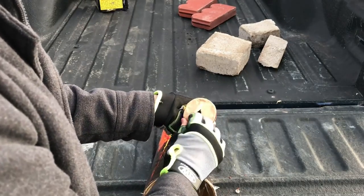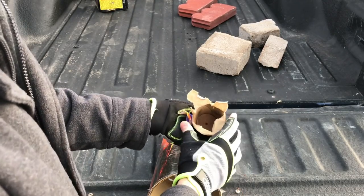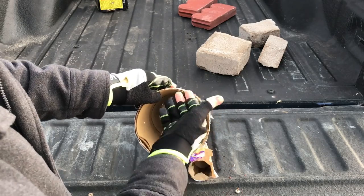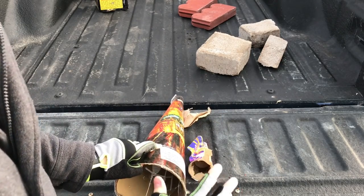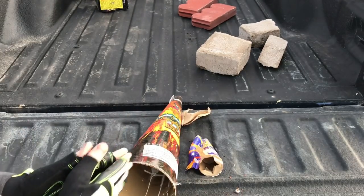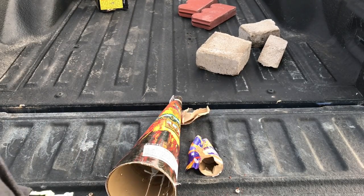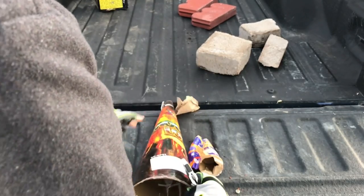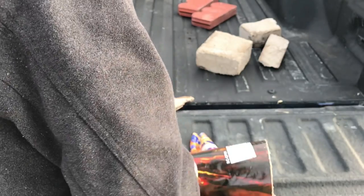Let's get this open real quick. You can see here that the entire cone is not actually full — it goes about halfway down, sometimes not even halfway, which is really ridiculous when they cut it off right here. I'm going to cut this off and show you something.